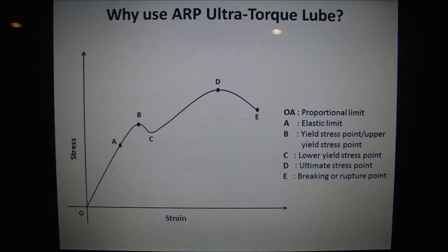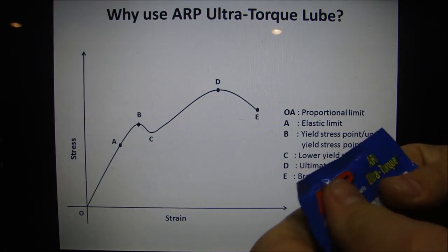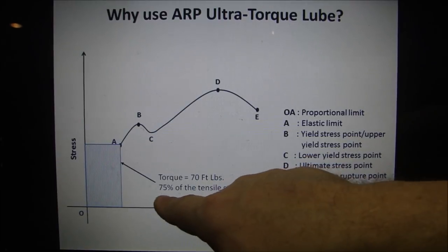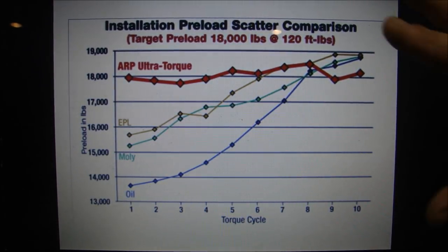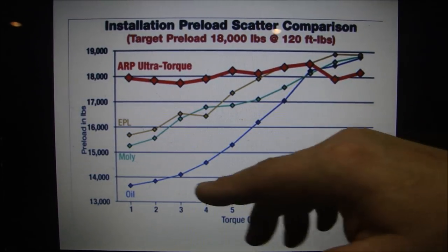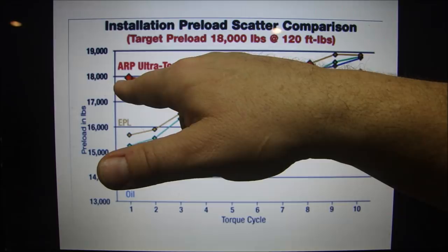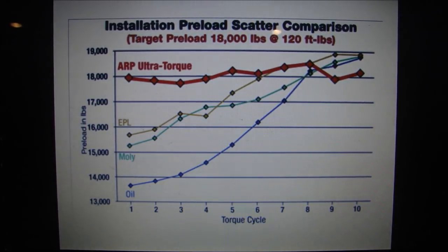Why use the ARP Ultra-Torque lube? This is what comes with the ARP fasteners, and they've spent years developing it to do something very specific. When you put the torque on there, this lube is designed so that when you reach 70 foot-pounds — the 75% tensile strength — you're sure to get right to the maximum torque on the first try. A generic preload scatter comparison chart from ARP's website shows that with ARP ultra-torque lube, EPL, MOLLE lube, or regular oil, you'll get right up to maximum torque on the first try — and taking the bolt in and out repeatedly will give an even clamp load consistently.